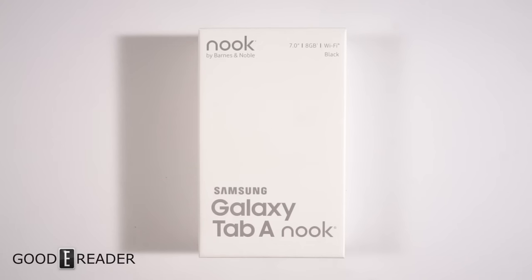Hey everyone, welcome to another Goodie Reader unboxing video. My name is Michael, my name is Peter. We have here the brand-new Samsung Galaxy Tab A Nook — a Samsung-branded Nook tablet that just came out last week.